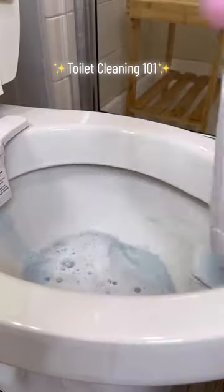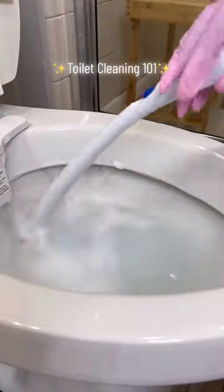Someone asked about the buttons on the side of the toilet — it's a bidet. Side note: I'm bidet spoiled and I cannot use the bathroom anywhere else.